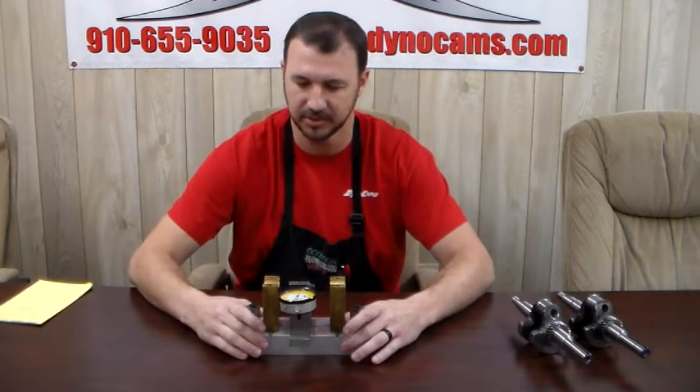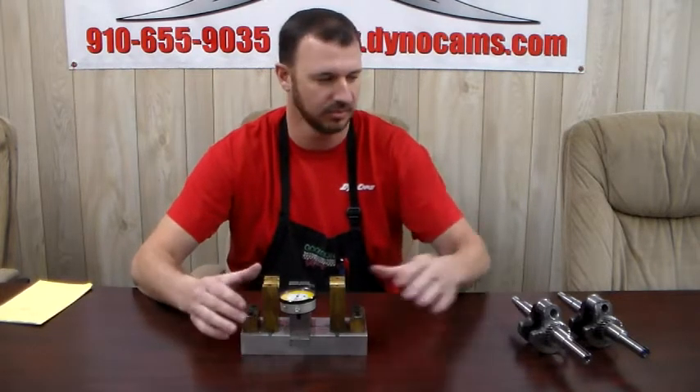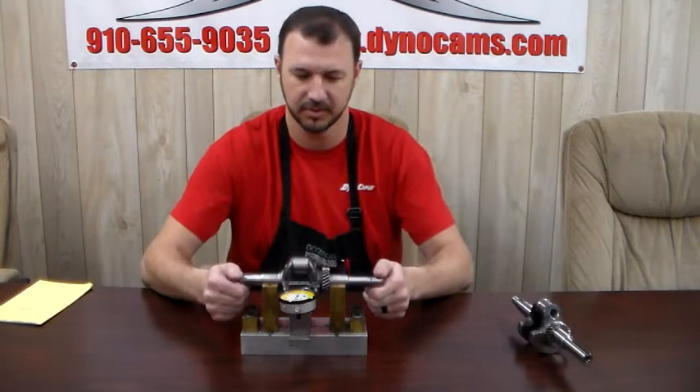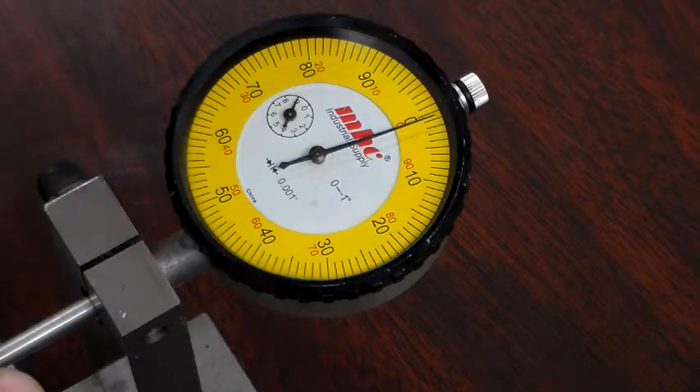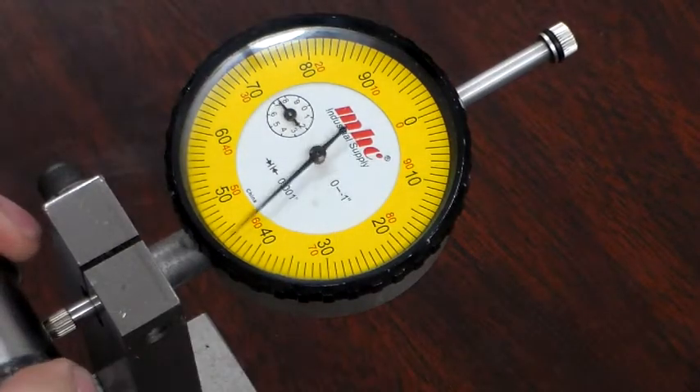First thing, we've got a fixture that we made in house with an indicator on it, as you can see, with two blocks. And then we have a standard 3.123 crank. The first thing we're going to do is — I have a standard crank which is 3.123, that's standard stroke in your clones — and I'm going to put it in and zero my gauge.